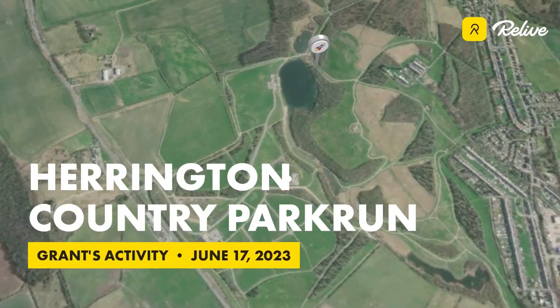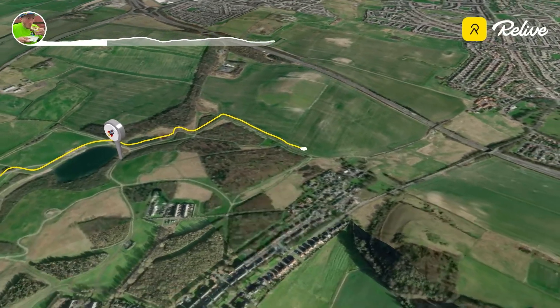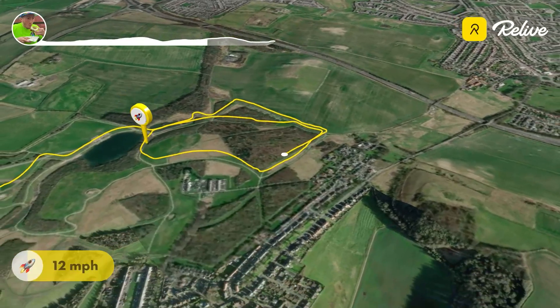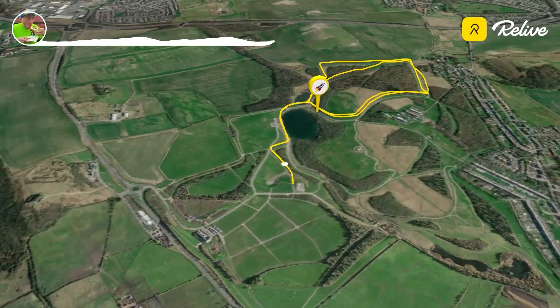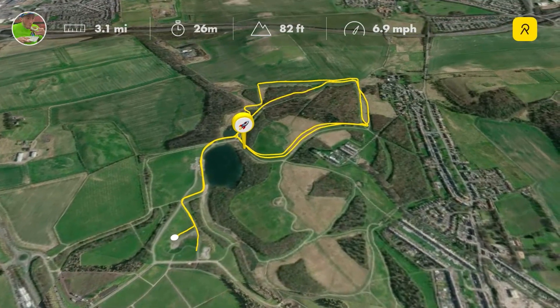Here we are moving in to North East England — Harrington Country Park near Sunderland — and what is known as Penshaw Monument. This course is mainly on a gravelled surface and it consists of one big lap and one smaller loop around Harrington Country Park. It's a bit of rolling hills, nothing too eventful to write home about. Overall, a nice solid little course.